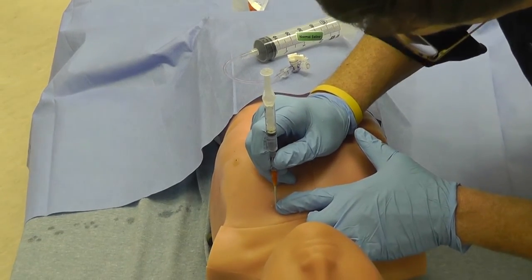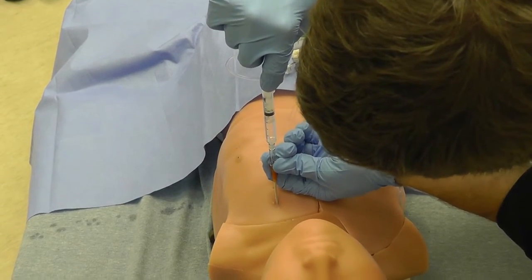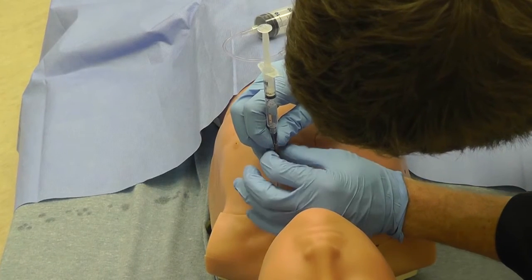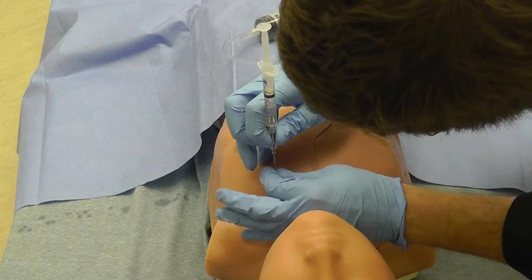Insert the needle over the top of the rib while aspirating, looking for air bubbles. These bubbles indicate that you are in the pleural space, which is filled with air in the case of a pneumothorax.